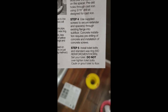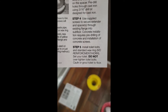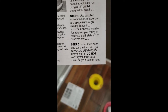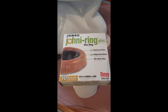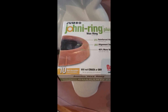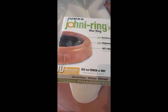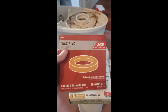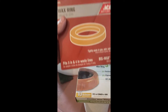The instructions say 'standard wax ring, no reinforcement horn,' so I have to get the basic one. Since what I've always used is the jumbo ring that has the sleeve in there, and it says don't use that, I went down to Ace Hardware and got the standard ring, and that should do it.